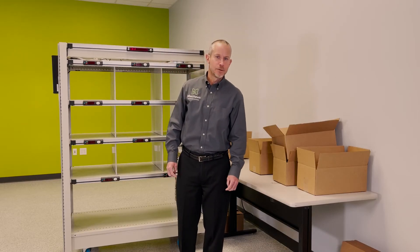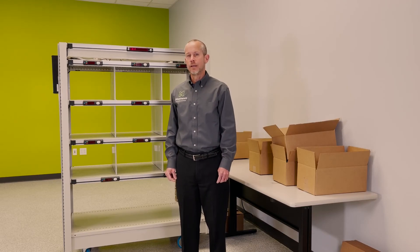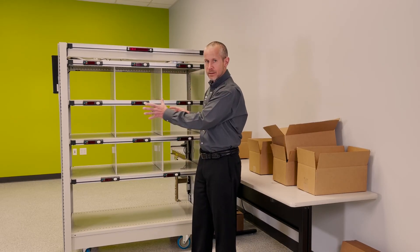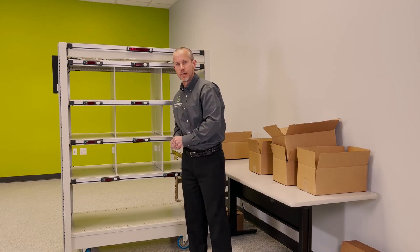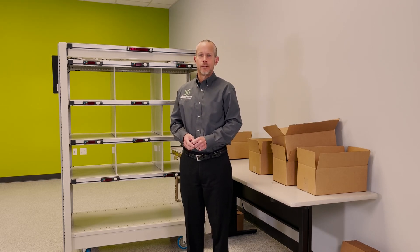I look forward to hearing about your specific application. The LP Put Solution is very configurable depending on your specific needs. The process that we just saw, where we packed the orders from the back side of the wall, can also be executed from the front side of the wall, eliminating the need for a two-sided work cell. Please feel free to contact us and let us know how we can help. Thank you for your time.